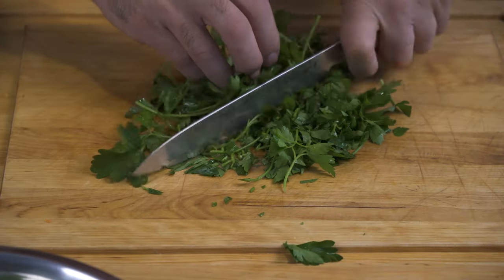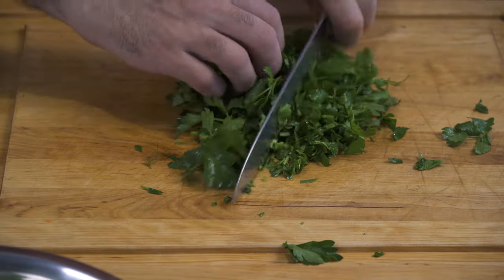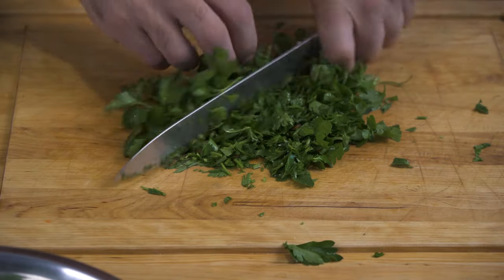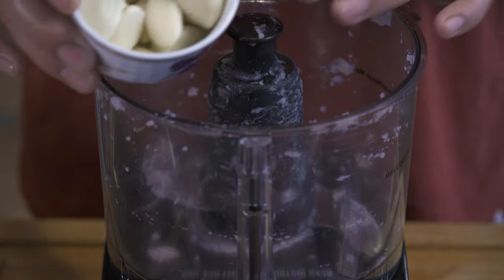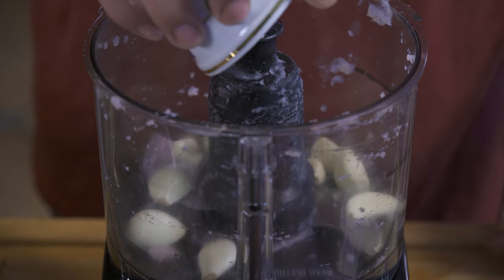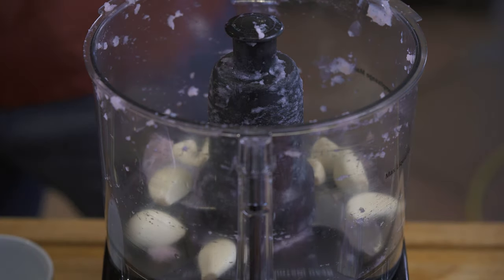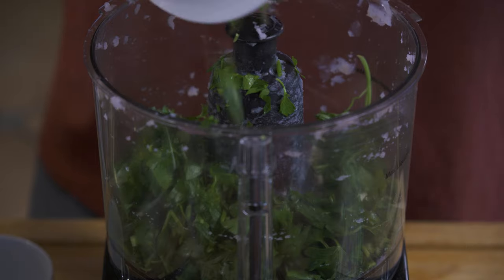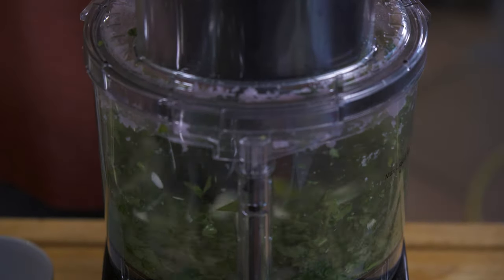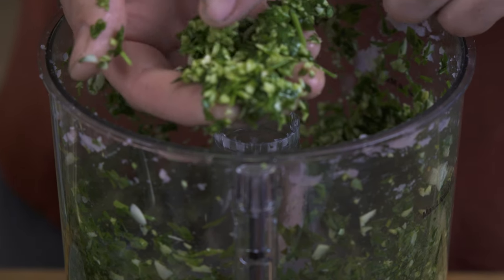We're going to coarsely chop up 2 ounces of organic parsley. There's something really special about organic parsley — it has such a strong bright aroma, very different than non-organic. We're going to take 2 ounces of organic garlic cloves and add that to our mixer, along with the coarsely chopped parsley. Pulse it — it's almost like a crumble.